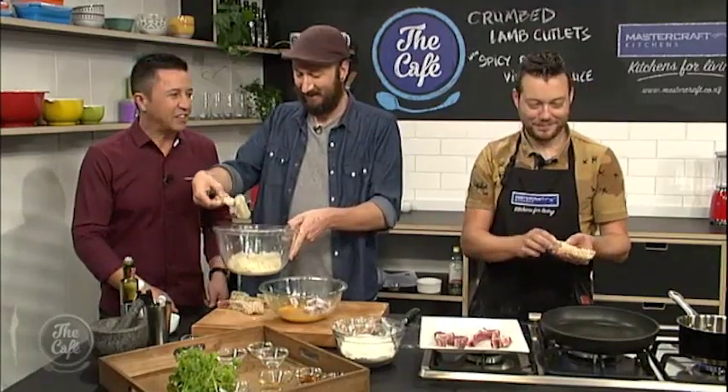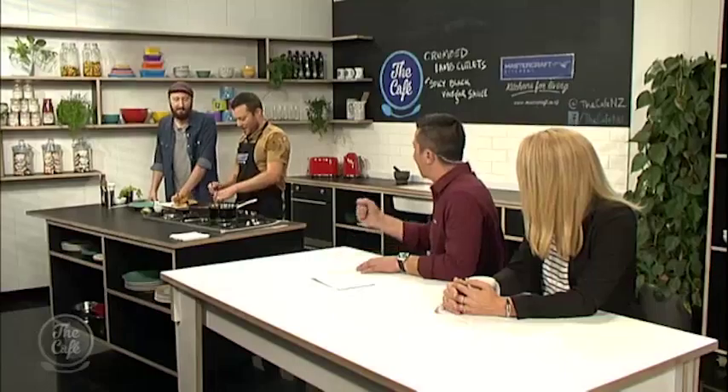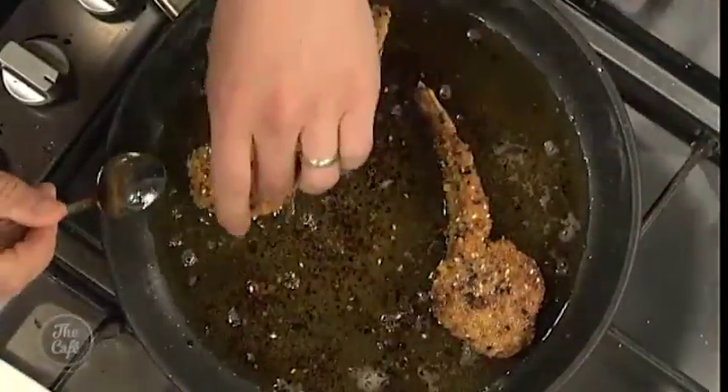I've just warmed some oil up in the fry pan. There's quite a bit of oil in there so I'm going to shallow fry it — you need a little bit more than just frying it, but a lot less than deep frying. I'll leave Dave doing these. We'll come back and do some frying. Look how well they are crumbed — really good job.